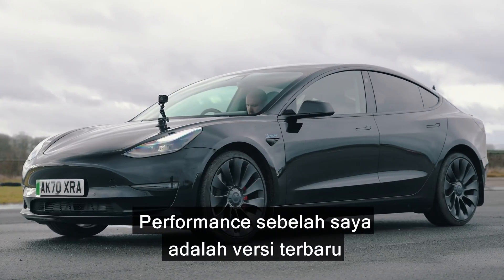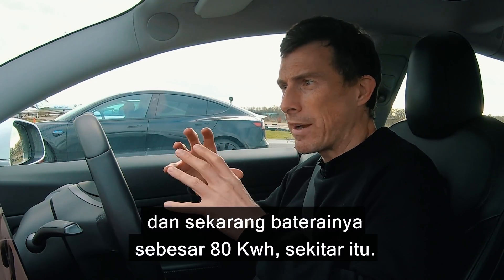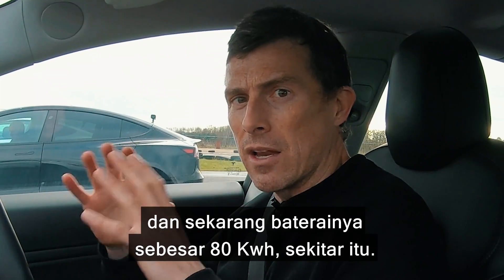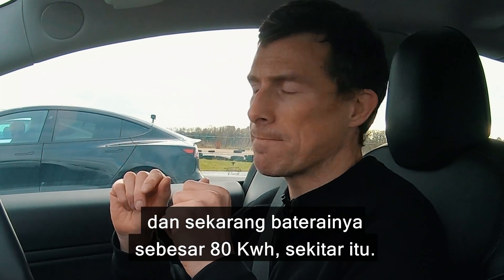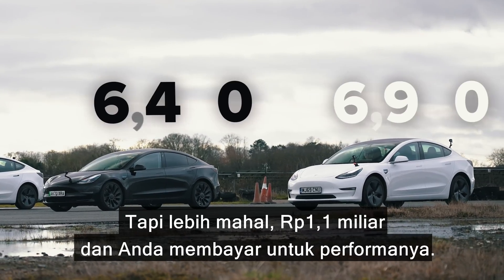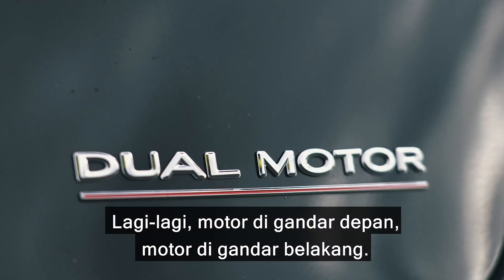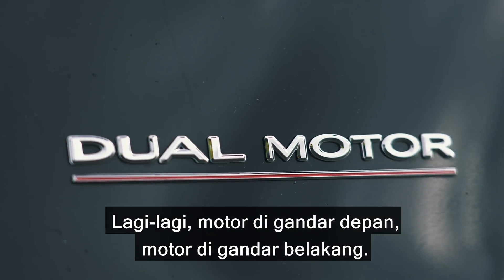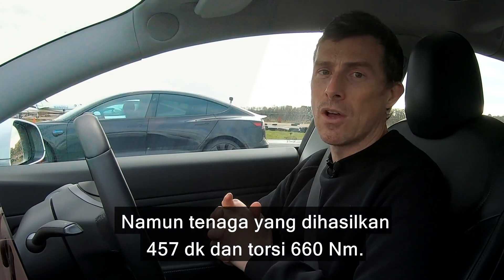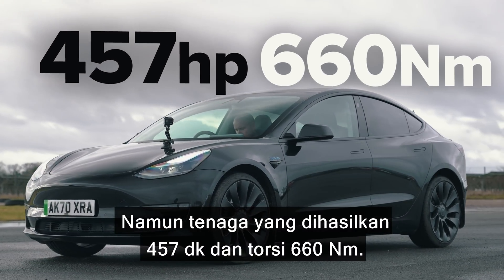The Performance next to me is the new version and they have tweaked it slightly. Apparently it's got Panasonic batteries and the battery pack is now around 80 kilowatt hours. It weighs in at about the same — 1,850 kilos — but it's more expensive at £57,000. Motor on the front axle, motor on the rear axle. Combined they produce 457 horsepower and 660 newton metres of torque.